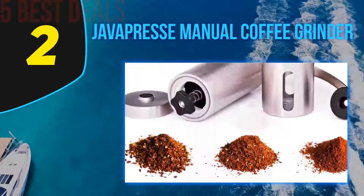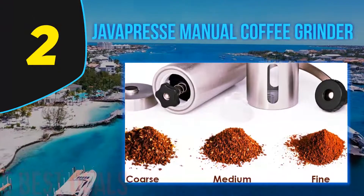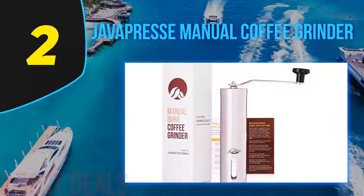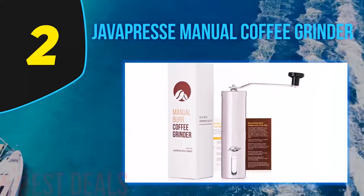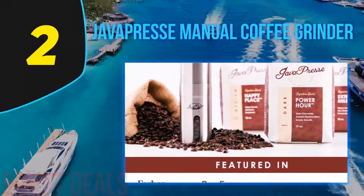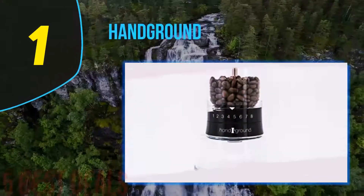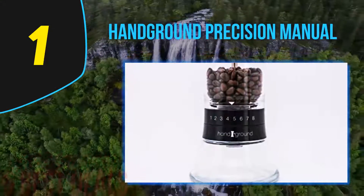While electric grinders are undeniably effective, manual alternatives come with a range of benefits too. You'll need no batteries, no power outlet, and you won't be troubled by trailing cords either. Beyond this, you won't wake the rest of the family up while grinding beans, as the noise level is almost non-existent. And coming in at number 1 on our list: the Handground Precision Manual — our overall winner.